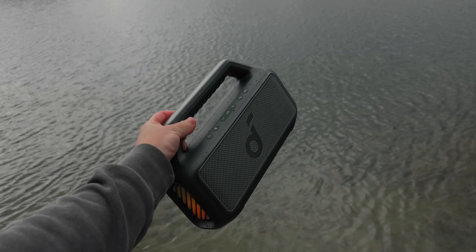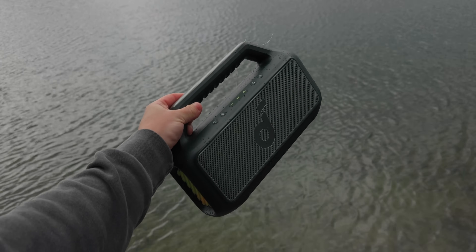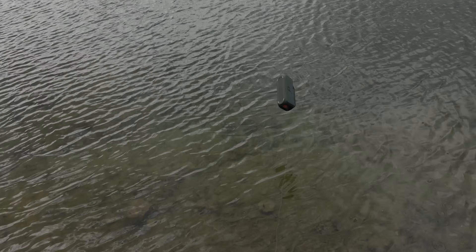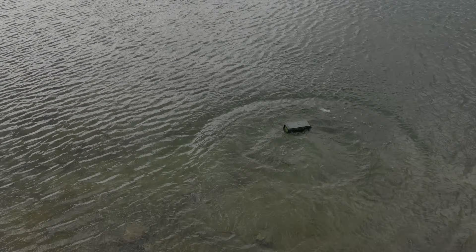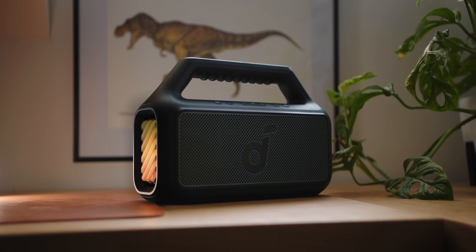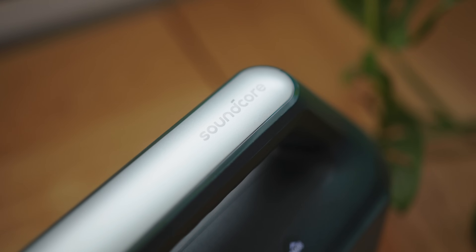Soundcore is sponsoring this video and sent over the Boom 2, and I've never had a speaker that I can do this with.